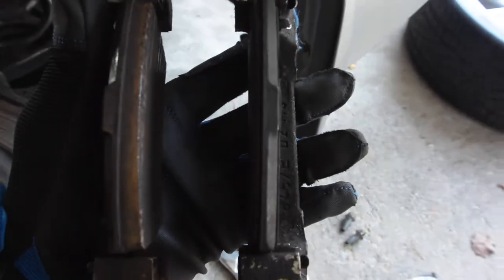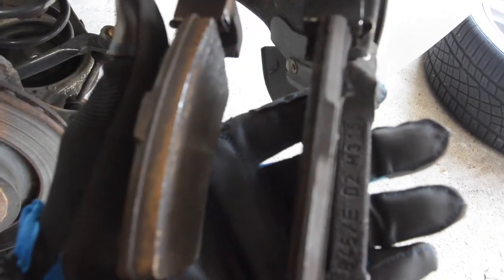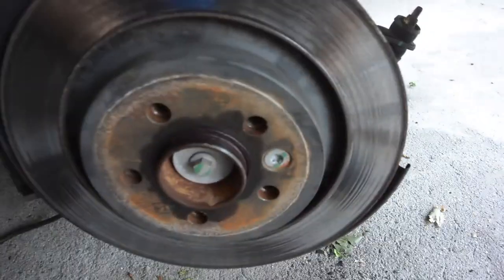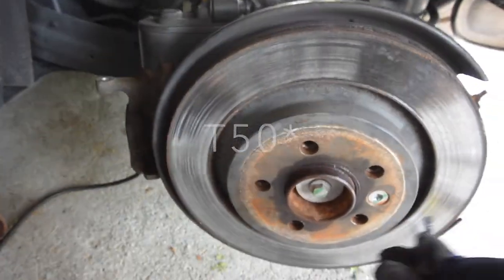That was probably the hardest caliper bracket I've ever had to remove from a car. Those bolts are not even rusted, so be prepared to put up a fight if your car sits outside. But look at these pads — the one on the inside is almost gone completely, so it's a good thing we're changing these brake pads. Next I'm going to remove the T40 bolt to get the caliper off.